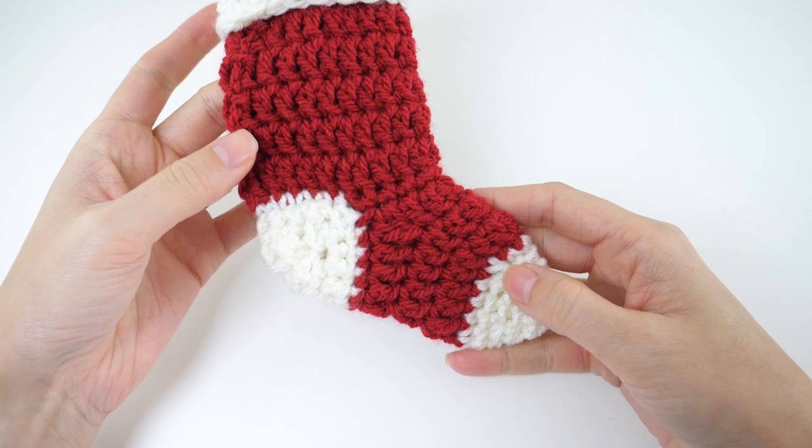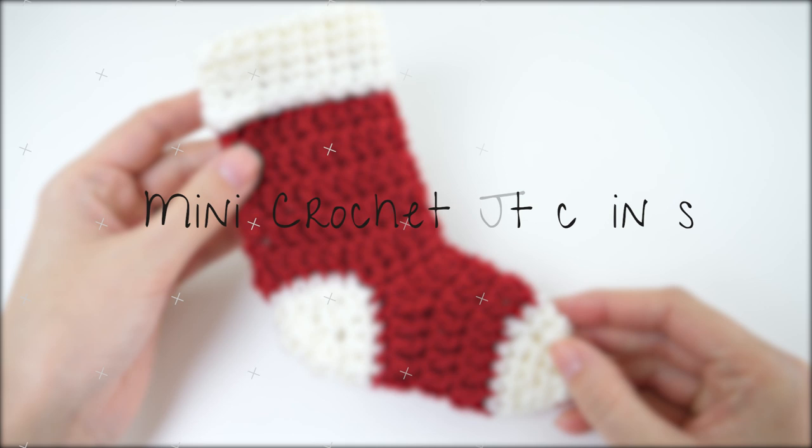I love making these stockings for gift card holders and hostess gifts, but you can use them for so much more. They work up really fast and you can probably whip up a few with the scraps you have in your stash. The step-by-step tutorial is coming up.